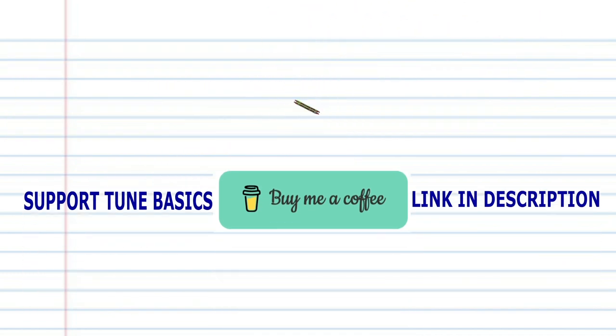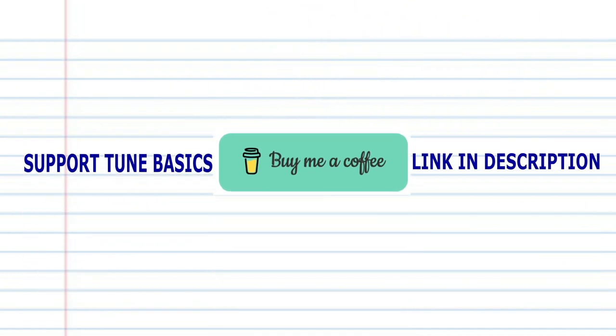Now try putting all these phrases together. And there you have it. Remember, if you're the type of person who prefers learning the harmonica using tabs, then check out my tabs page — there's a link in the description below. And until next time, stay tuned.